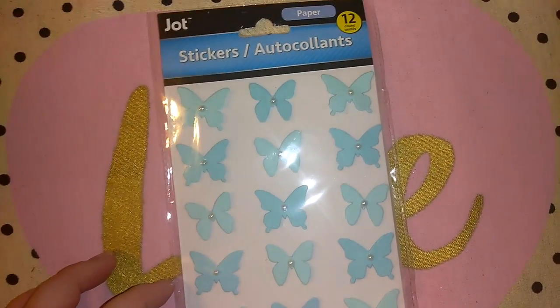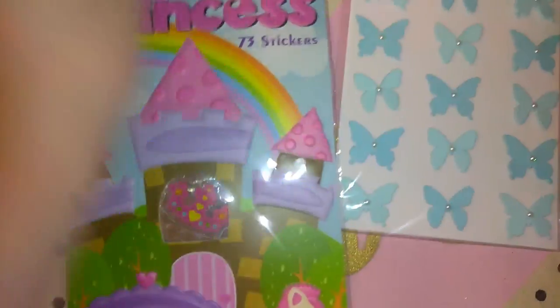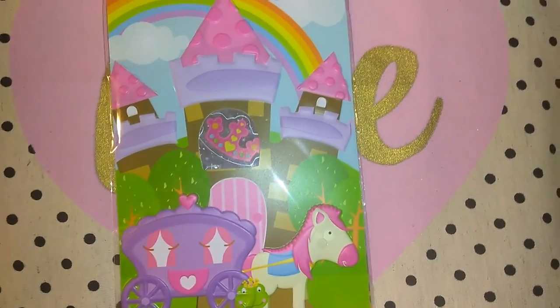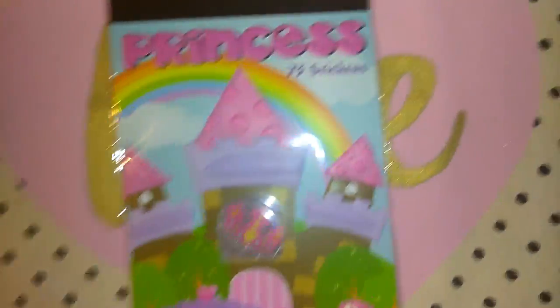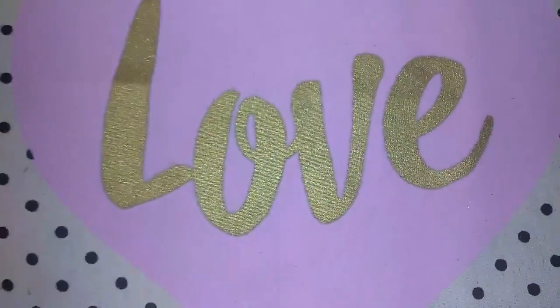I picked up these really pretty stickers — paper stickers in the Jot brand. You get 12 of the baby blue butterflies with little pearls. I just thought that was really pretty, especially for spring. I also picked up this sticker pack — the princess pack. It has 73 princess stickers, also in the Jot brand with assorted stickers in a metallic silver rainbow look. They also had puppies or dogs and robots or something like that. I think I have more of the butterfly-style stickers in flowers too.